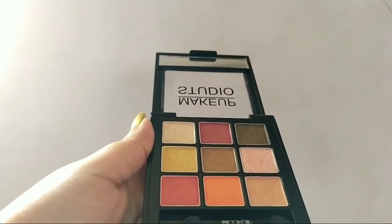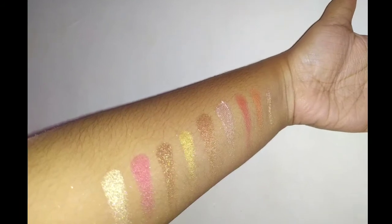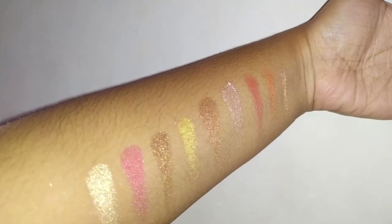If you like it, check out the description box — the link is given there. And here is a picture of all the shades together from the first to the ninth one.